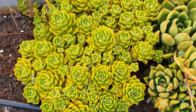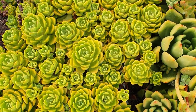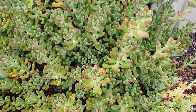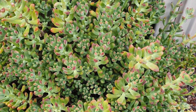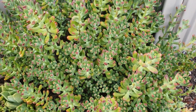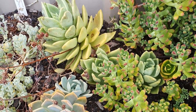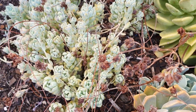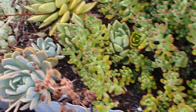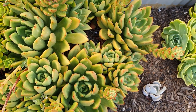This one looks green-yellow but it's actually a sedeveria 'Letizia' — it's just not so exposed to the sun. And this one is a kind of sedum, I forgot the name. More agavoids here — this one is 'Prolifica' and it is so stressed at the moment because the sun is too hot.